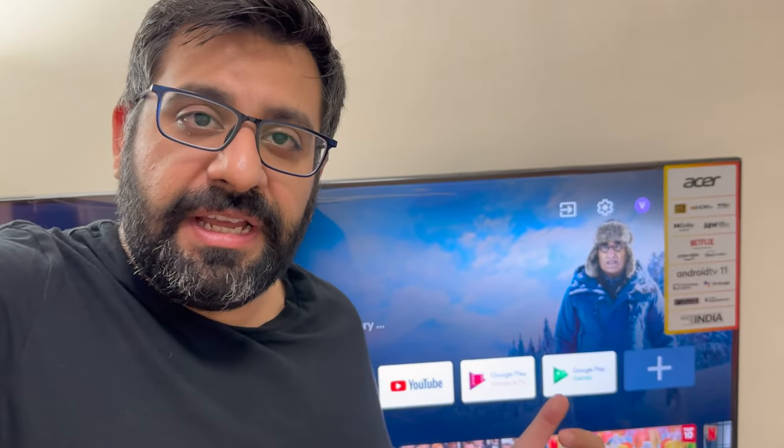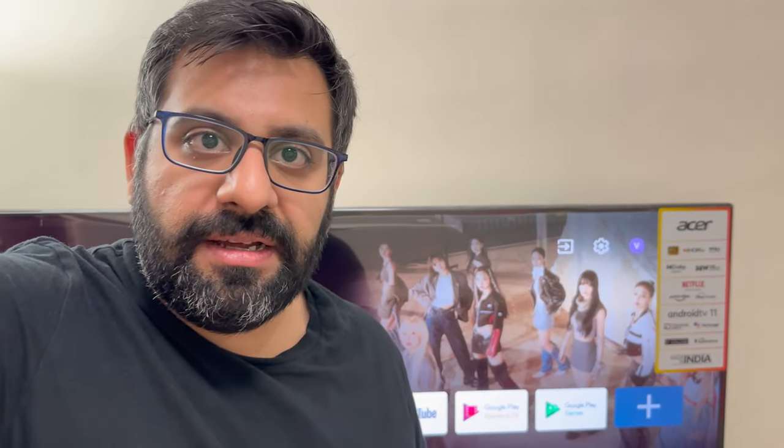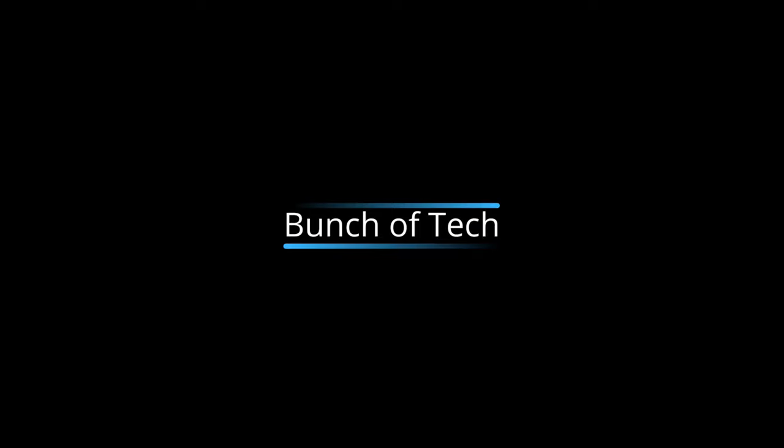Hey guys, welcome to the channel. So today we have the Acer 50-inch 4K Ultra HD i-Series TV. It's the Android TV, and I recently reviewed the 40-inch TV. I wasn't too happy about the display quality and how the TV is overall, but this one, let's check it out.